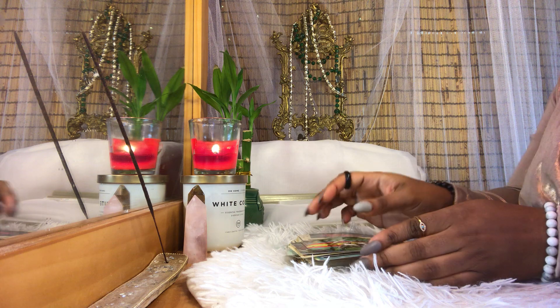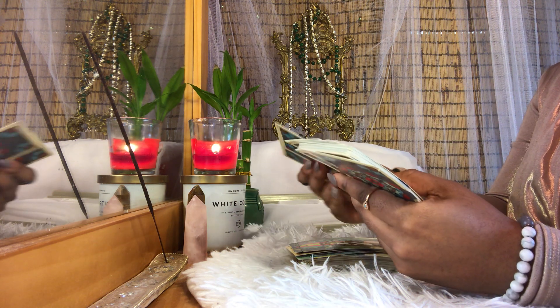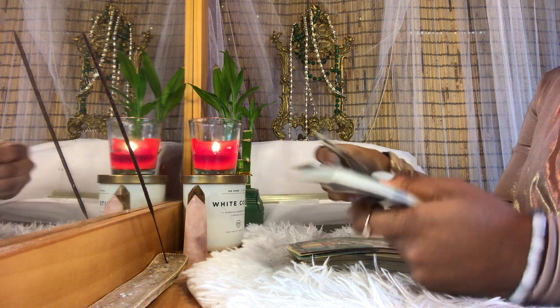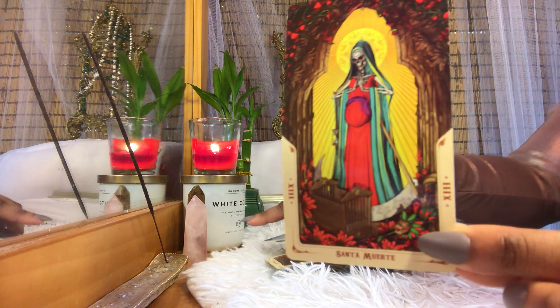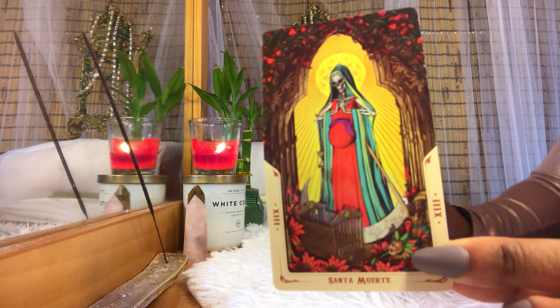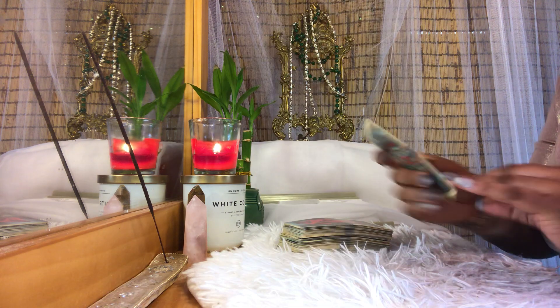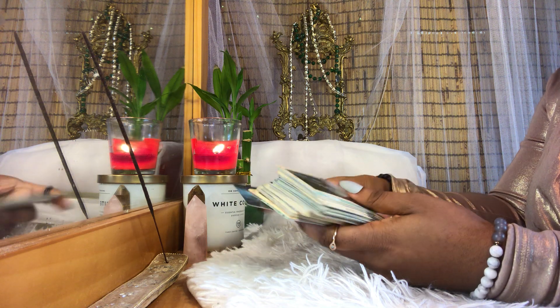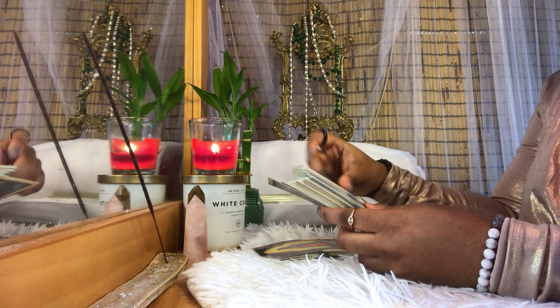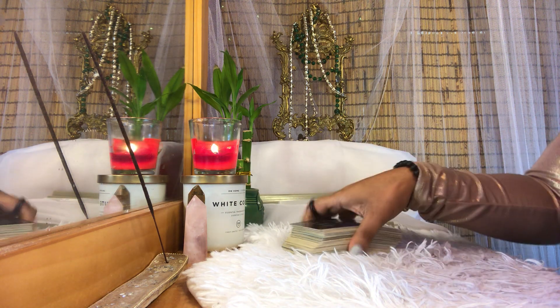Overall, this is my favorite deck ever — I almost want to get a second one just for safekeeping. This is the death card; all the cards have the regular names except for the death card, which is Santa Muerte. I would definitely recommend this deck. The illustrations are just so intense, and it has so much soul behind it. It has energy — you can feel it, it's palpable.